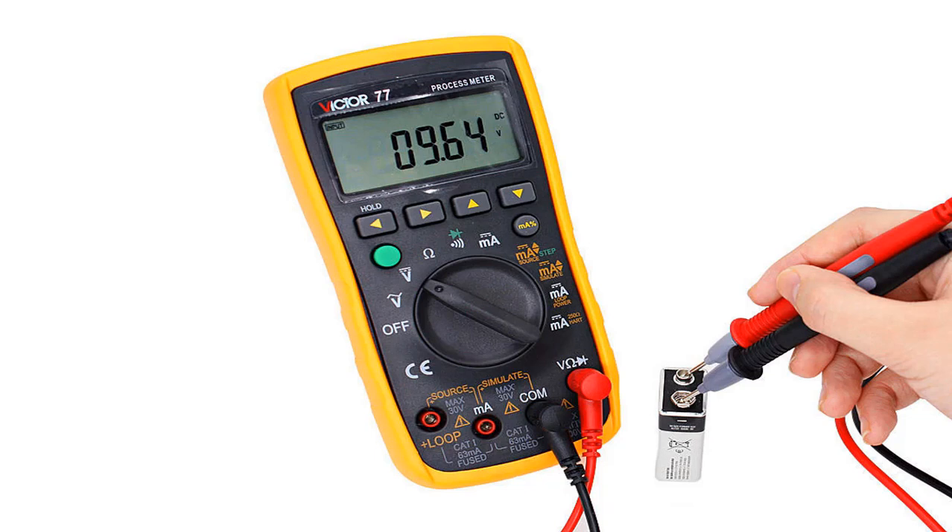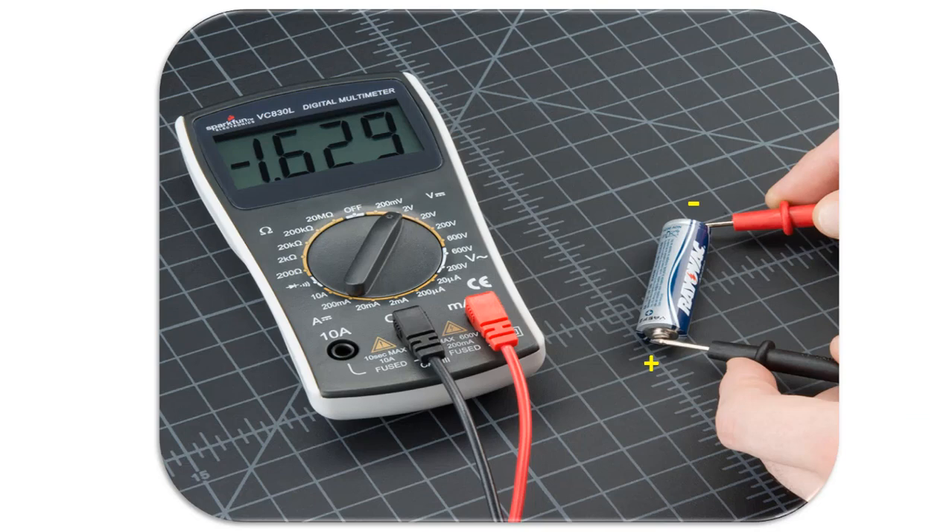If we connect the red probe to the negative pole and the black probe to the positive pole — that is, reverse the probes — we will see a negative value on the screen. Since voltage and current values are vector quantities, they have a direction. Therefore it is always useful to connect the red probe in the direction of the current.